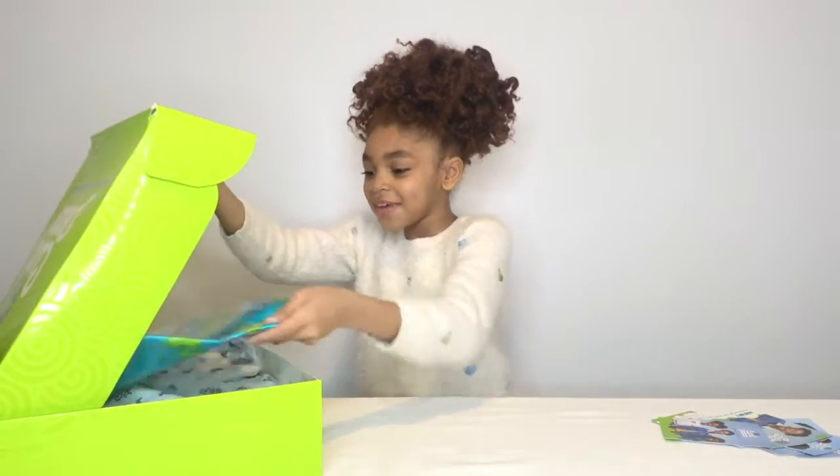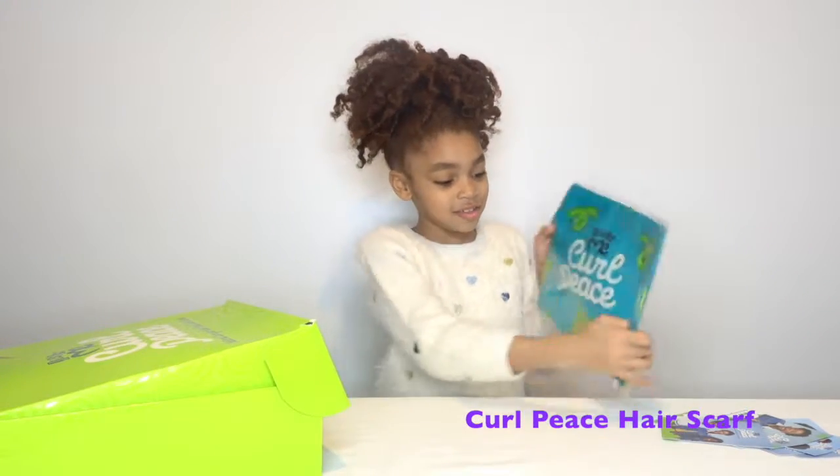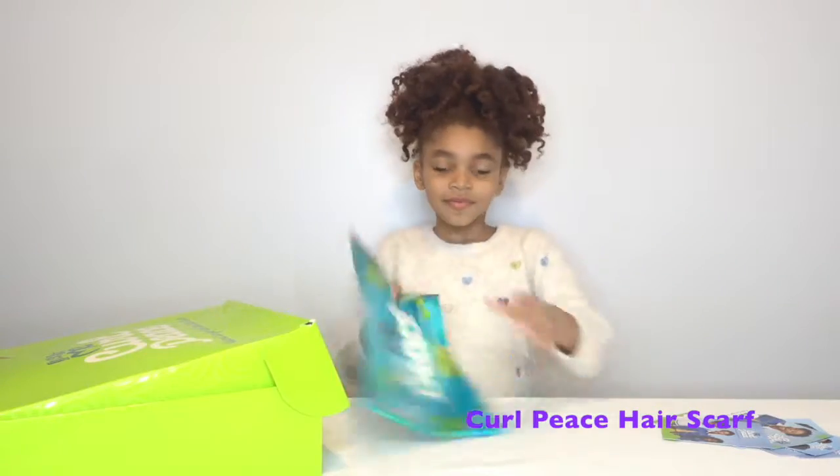Then we have this Just For Me Curl Peas scarf — a hair scarf.